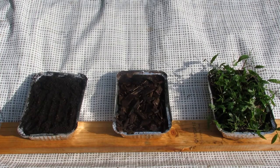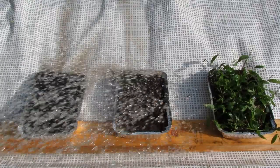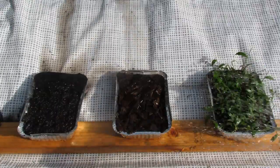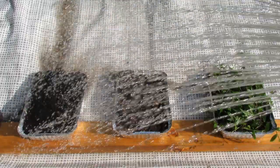Carry out the experiment by applying the water equally to all pans. We are going to simulate a drenching rain. Heavy rain can cause severe soil loss and decrease productivity of land. Watch the runoff from each tray. What do you observe?